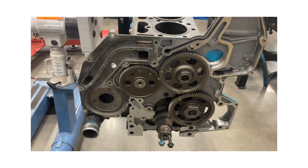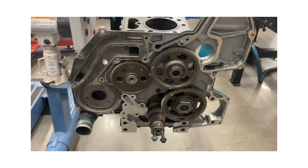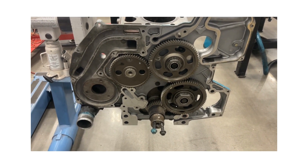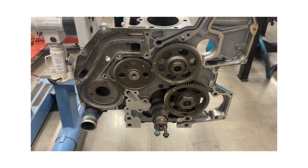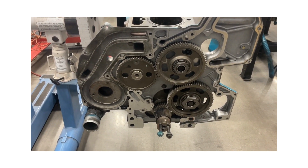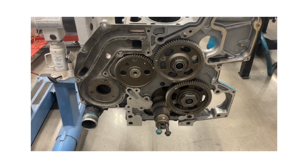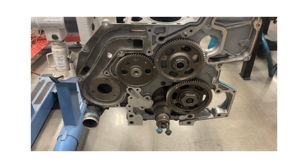Hello everybody, so today we are going to talk about how to do tune-ups on mid-range diesel engines. To start with, we've got to go back to some basics so we understand why we're doing some of the things that we're doing. One of the things we've got to understand is the ratio between crankshaft revolutions and camshaft revolutions.